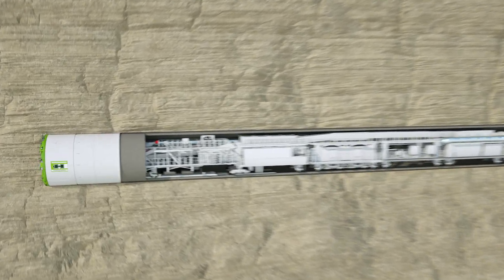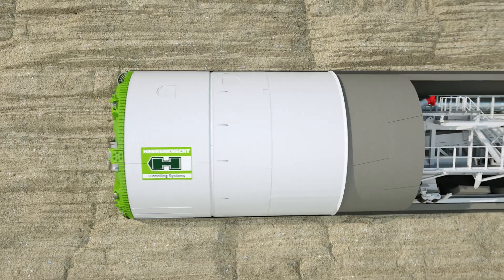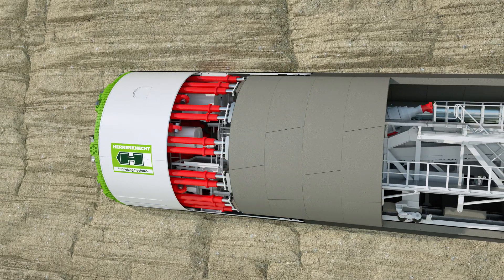With its rotating cutting wheel, the tunneling machine breaks and removes the material from the tunnel face. The material is then transferred to the backup of the machine, while the hydraulic cylinders continuously push it forward.